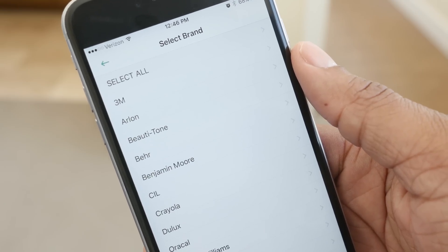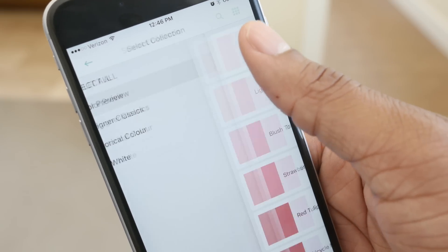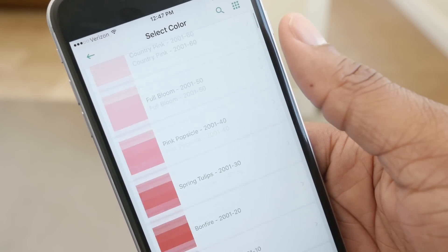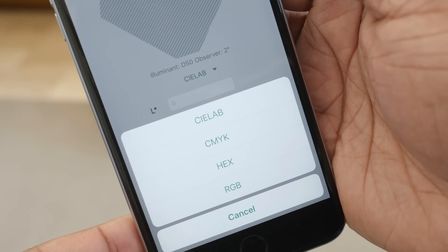Besides the lack of an on/off switch and the software not remembering the sensor every time you open the app, this device for its particular use case does a really good job. I think it's a pretty good thing, and if you're interested I'll leave a link down below where you can check out their website.